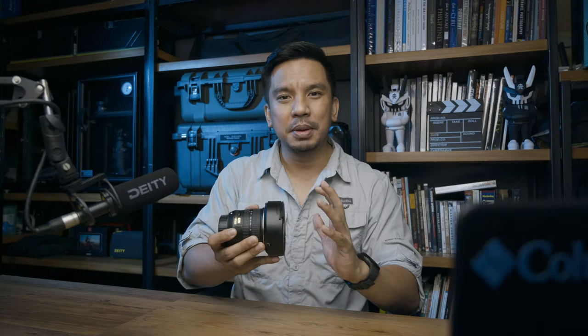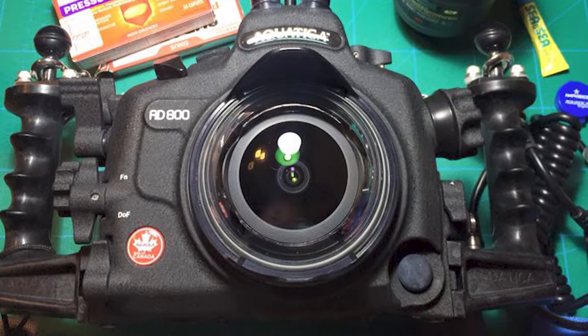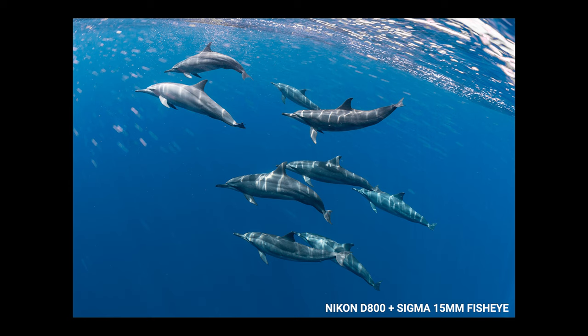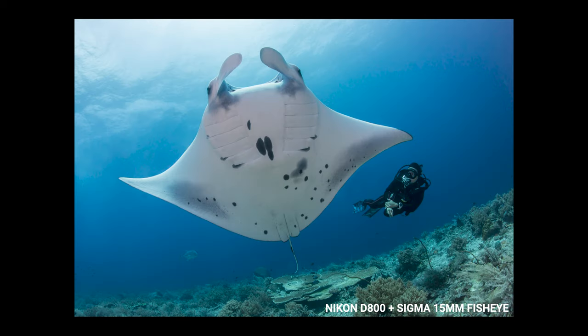Underwater, the closer you are to the subject, the better. The legendary Nikon 16mm was great but had a very long minimum focusing distance, while the Sigma 15mm could focus really close. The problem with the Sigma was first, a greenish tint, and second, the lens hood was fixed and couldn't fit into our smaller fisheye domes — we had to cut it out using a Dremel, which was nerve-wracking. But it was still a great lens — I used it for sharks, turtles, and reef scenics. Amazing, but not 100% all there.